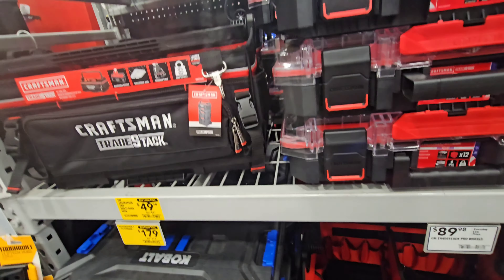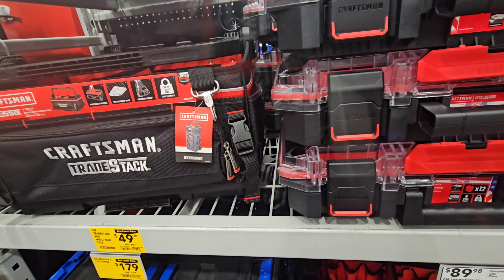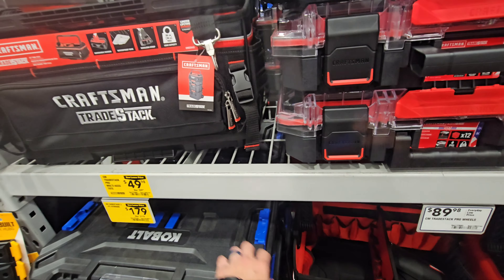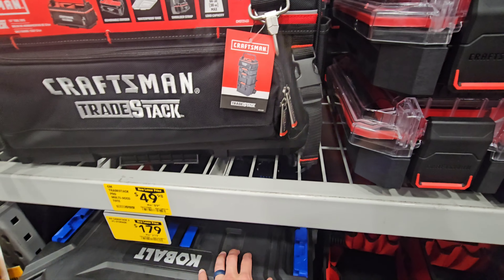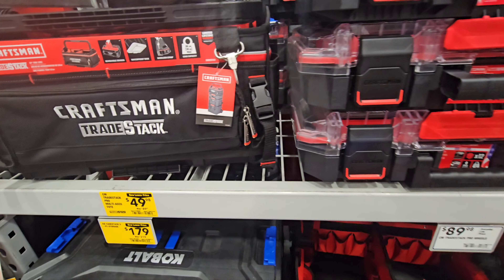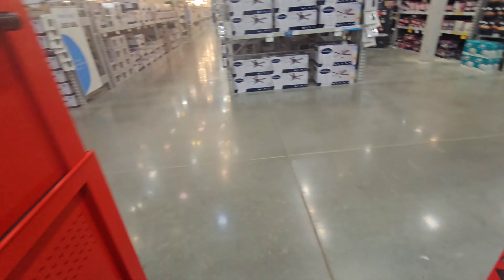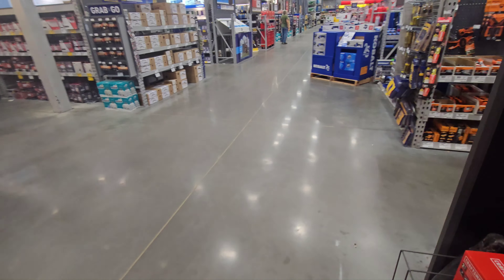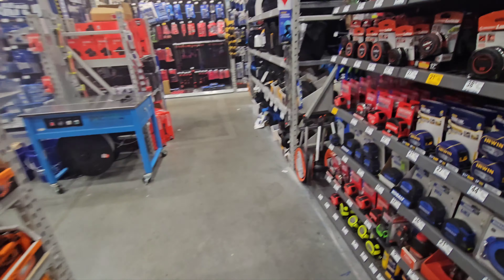Like I said in another video, that Husky three-piece build-out system they have — that thing's a beast. It's very heavy duty. I think it's slightly above the Cobalt, but the Cobalt is fantastic. It's heavy duty — the Cobalt stuff's heavy duty.